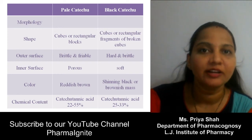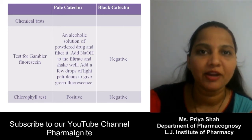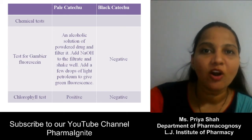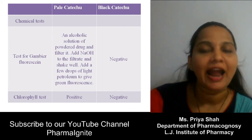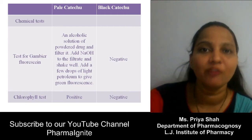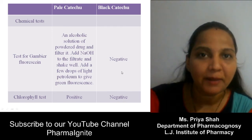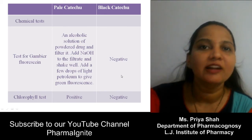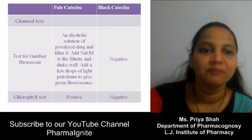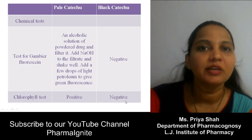Chemical content: both are condensed tannin, but the difference is in catechutanic acid concentration. Pale Katechu has the highest concentration — 22 to 55% catechutanic acid — compared to Black Katechu which has 25 to 33%. Chemical test: Pale Katechu contains gambier fluorescein as a major constituent, giving a positive gambier fluorescein test — the alcoholic solution extracted with petroleum ether gives green fluorescence — which is positive for Pale Katechu. Black Katechu, being derived from heartwood, contains no chlorophyll, so it gives a negative gambier fluorescein test. The chlorophyll or chlorogenic acid test is positive for Pale Katechu and negative for Black Katechu.